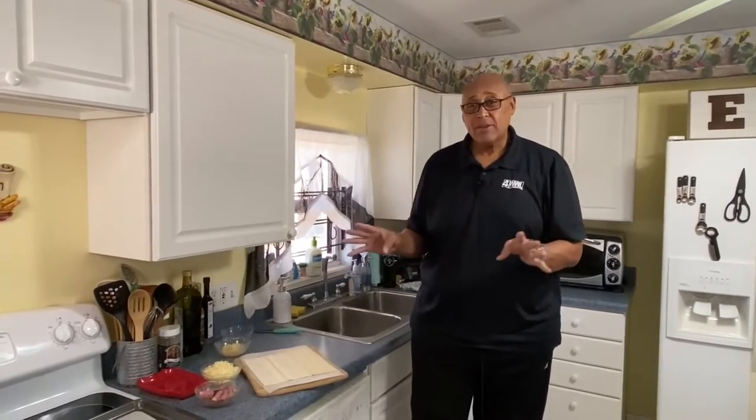Hi guys, Chef Kevin Belton here. Hope you're having a fantastic day. Today I want to do something a little different. I don't know if you guys like a Reuben sandwich — well, we're gonna do a Reuben roll-up. This is something that you can make for the kids as a snack, great for a movie or a game, whatever you want.